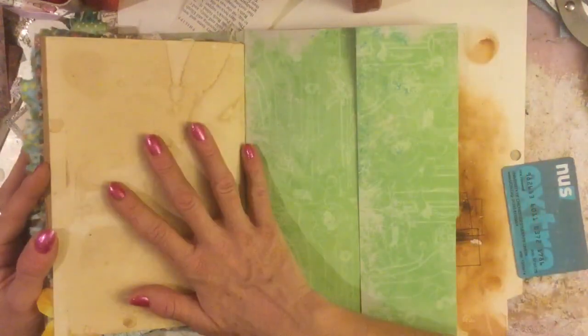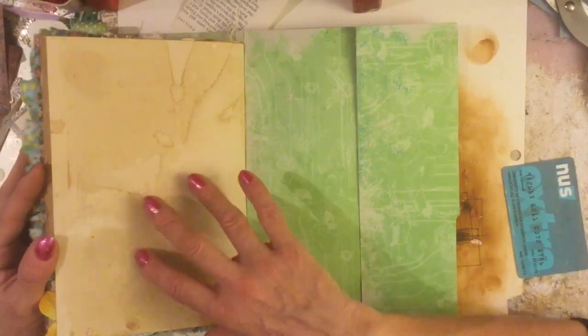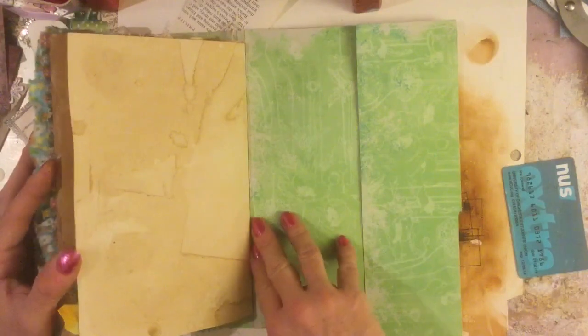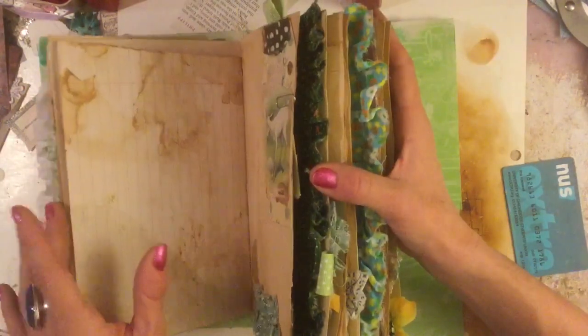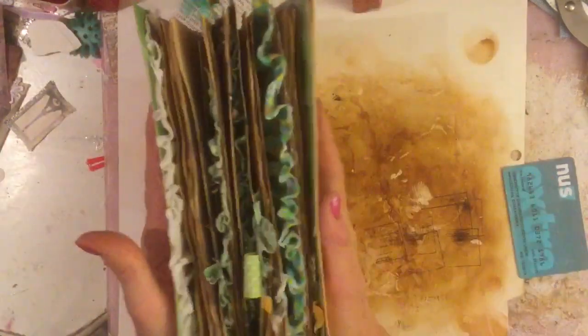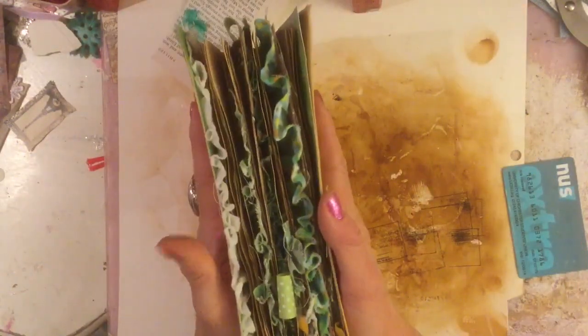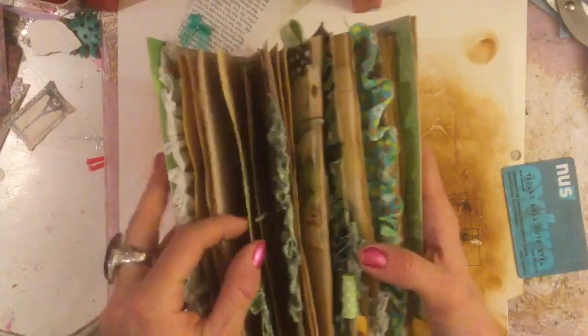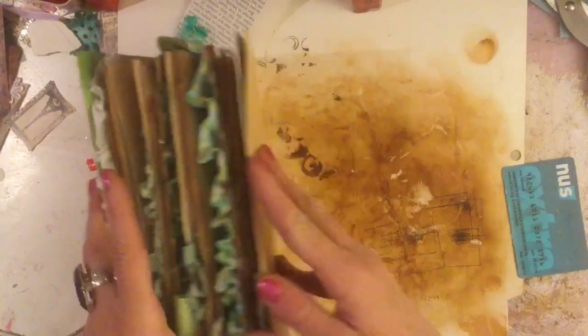All I had left to do in this journal is two pages and the inside of the back cover. I don't know whether I'll even do the other page — I might just leave that as an extra page, because the journal is pretty full now. I don't think it necessarily needs another page decorated.